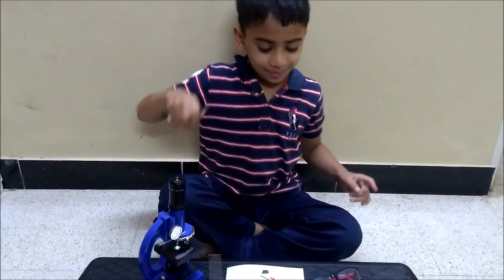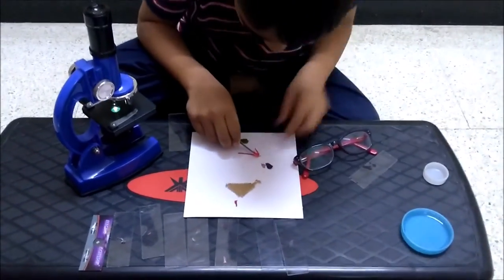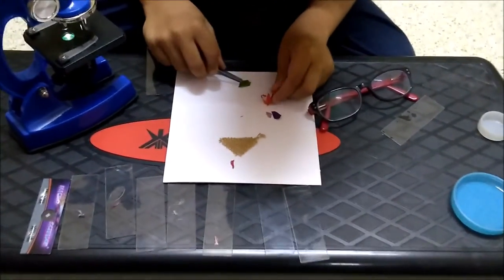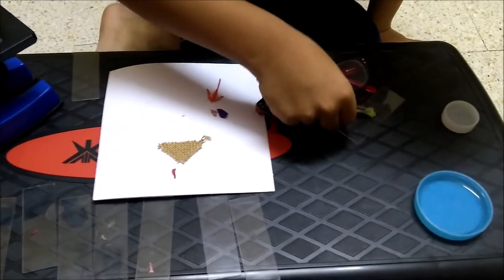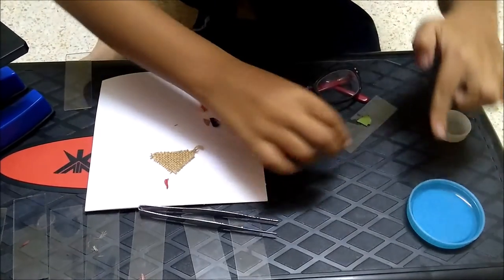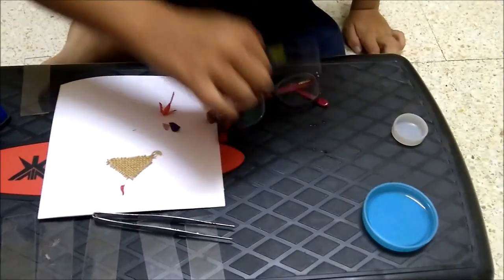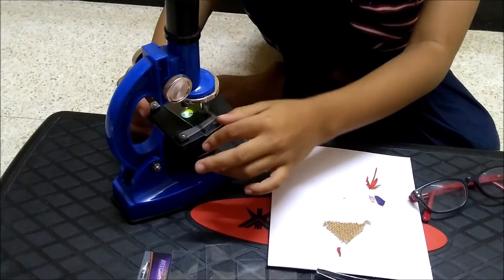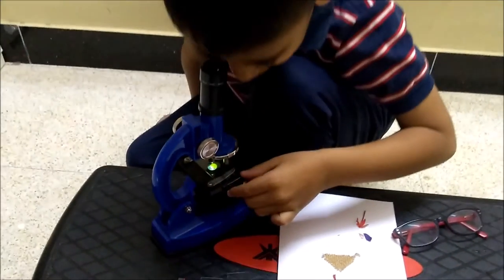So how to make a slide: first take your sample, then place it on your slide, put some water, and put it over here below the microscope and adjust until you can see.